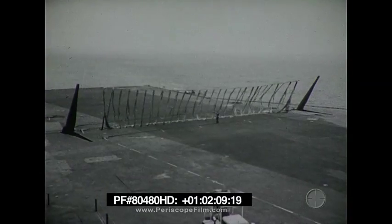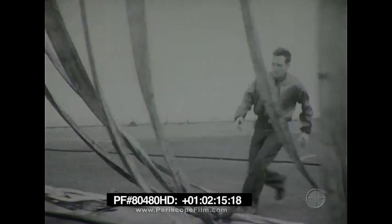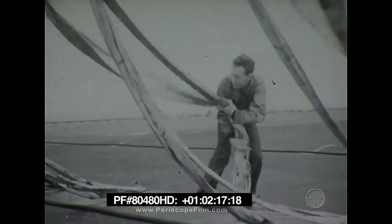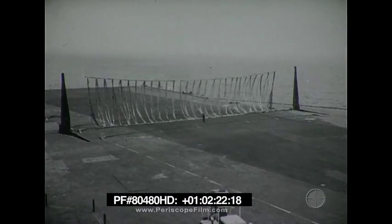We will see how barricades are constructed, how they are assembled and rigged, and the accessory equipment used in conjunction with them. Most of the film was photographed at dockside and at sea during a cruise involving no actual flight deck operations.